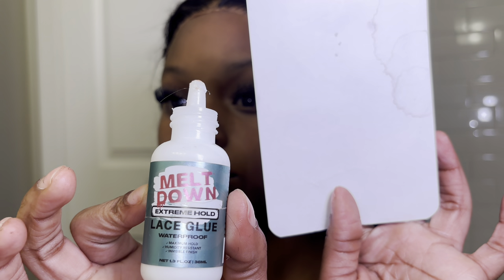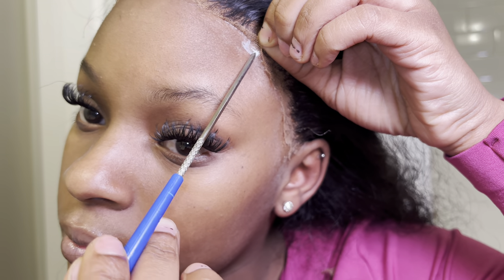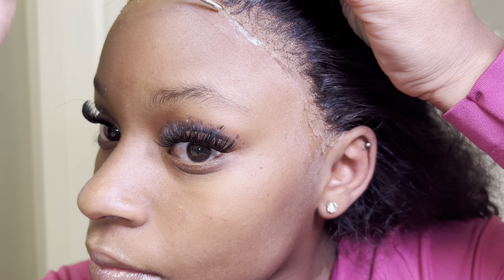Next, go in with your glue. Put a little bit on — I use the applicator for my cap. I just spread the glue with the tail of the comb or edge brush and spread it out evenly, just like we did laying down the glue the first time. With every little piece you see, make sure you pull it up and add that glue and spread it out.